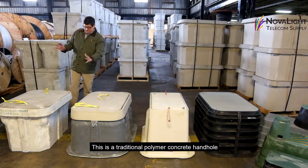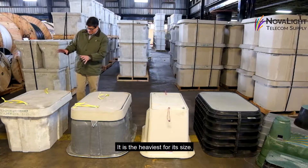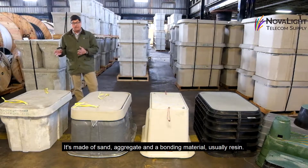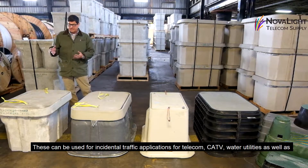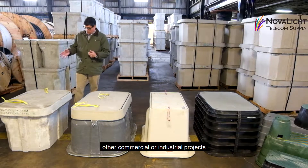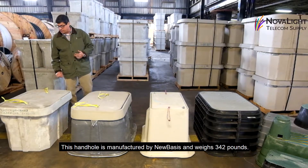This is a traditional polymer concrete handhold, and it is the heaviest for its size. It's made of sand, aggregate, and a bonding material, typically resin. These can be used for incidental traffic applications like telecom, cable TV, or other utilities in commercial and industrial projects. This handhold was manufactured by NuBasis and it weighs 342 pounds.